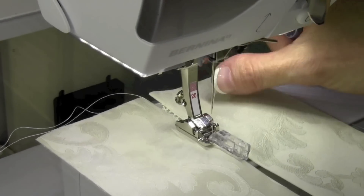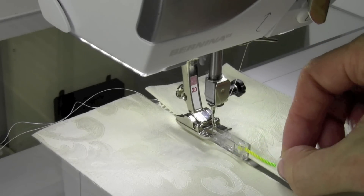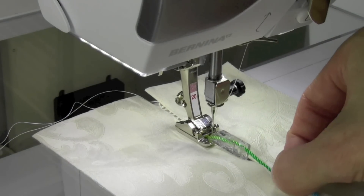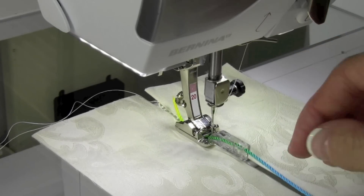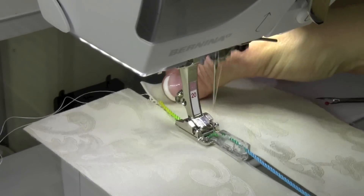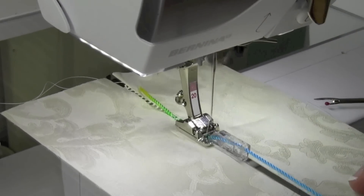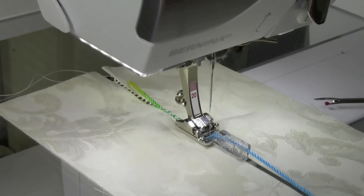That little extra gap lets the decorative stitches show through. To insert the cord, lift up the presser foot and slide the cord down the groove. If the needle is hanging off to one side or the other, that will make it easy to get slipped in. That's going to add a really pretty finished color on the inside, and you barely have to hold anything. The cord is being held by the little guide, and the fabric practically runs right beside it, keeping it all nice and even.